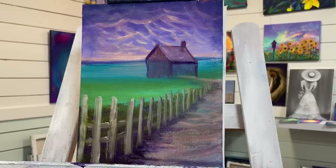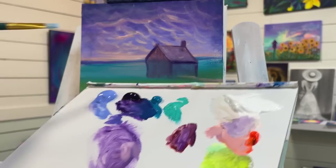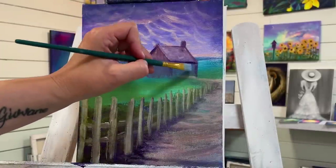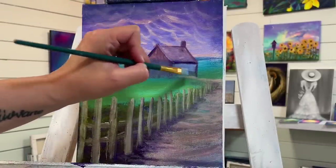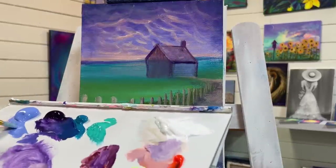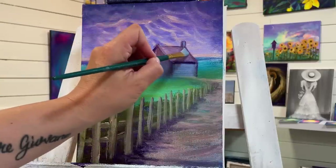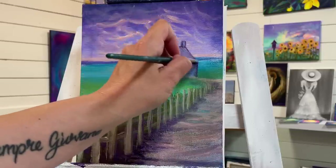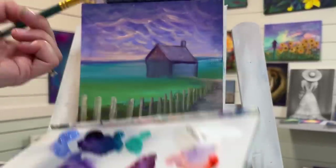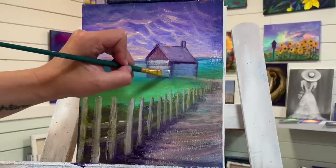Now this one is number 10. I'm going to take my light blue violet — a little bit — and pull from one end underneath that roof line for a shadow on that side of the house, and a little bit on the chimney. Then I'm going to take white and pull across. As it gets narrower, just use the corner of your brush.